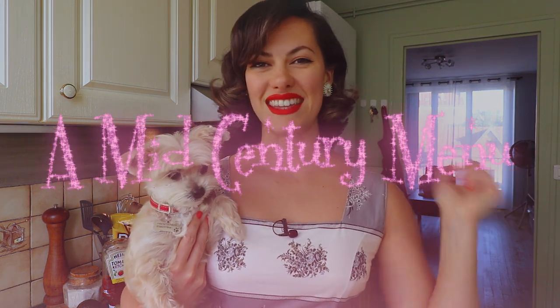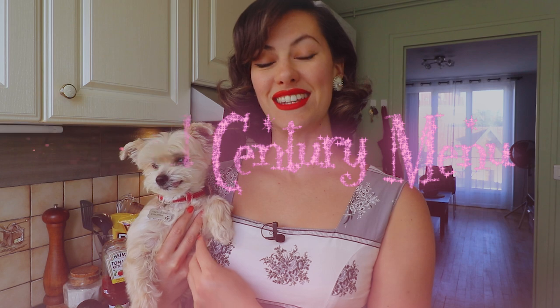Hello lovely people of the internet and welcome back to another Veggie Tips and Tricks video. Today is the first in a series that I have been wanting to do for ages — a series where I prepare recipes from the 1940s, 50s and 60s. I'm calling it a mid-century menu, and today we're going to be doing hors d'oeuvres and a cocktail.